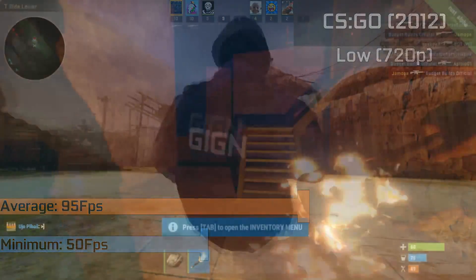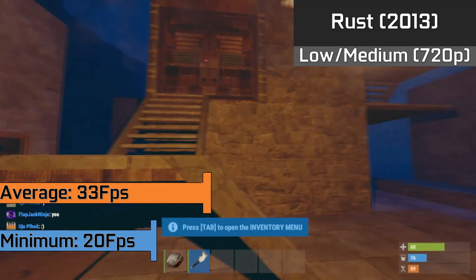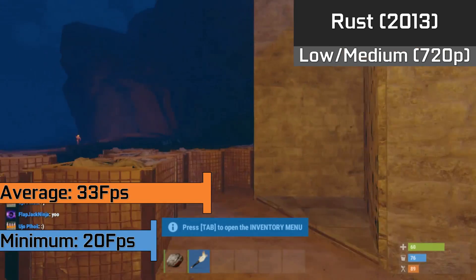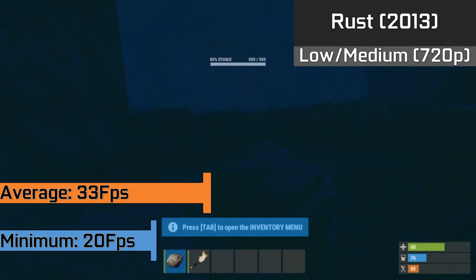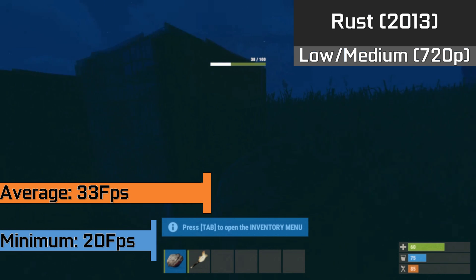A lot of people have been asking me to benchmark Rust, so here we have it running with mainly medium settings and a few of the more intensive options set to low. We achieved a 33 FPS average, which is a blind sight better than what a lot of people get with integrated graphics. Even in combat we hardly saw any issues with the framerate, hardly dipping below 30.